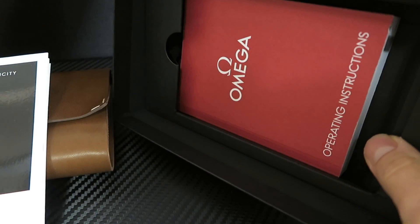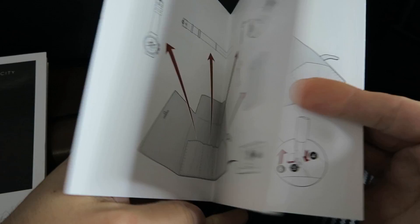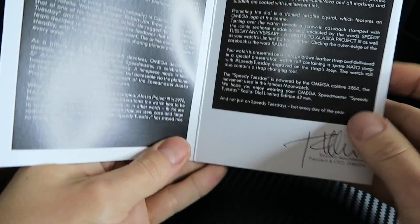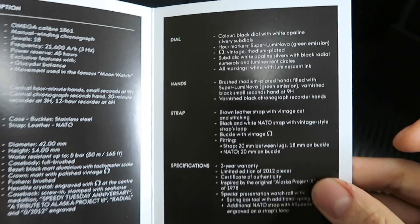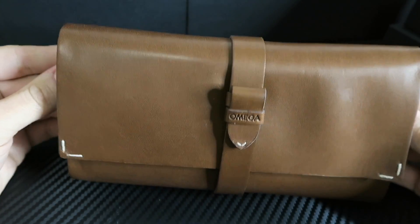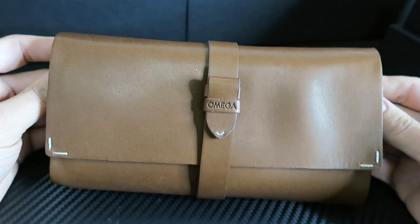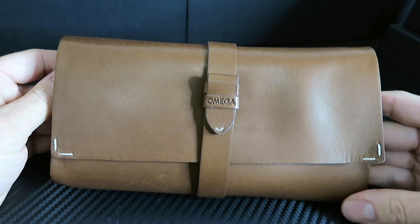You've got your typical Omega instruction book - it's really thick, probably about an inch and a bit of instructions. Your typical instruction manual as well to change your clasp with your spring bar tool, and your certificate of authenticity. That basically gives you a rundown on what the watch is all about - the material, the case, all the rest of it. I do like what Omega does for special editions. I am a big fan of their harder wooden boxes - one of my favorites is the one for my Ultraman.